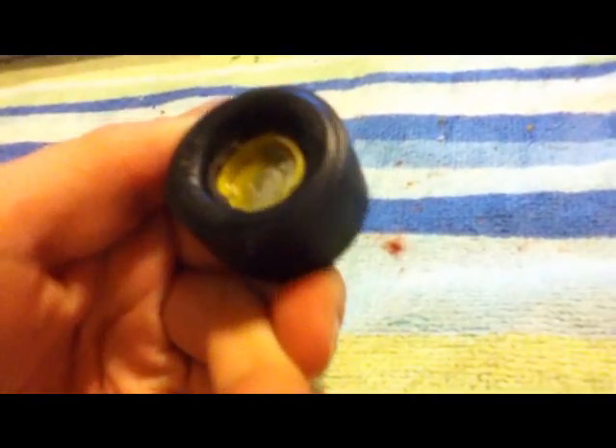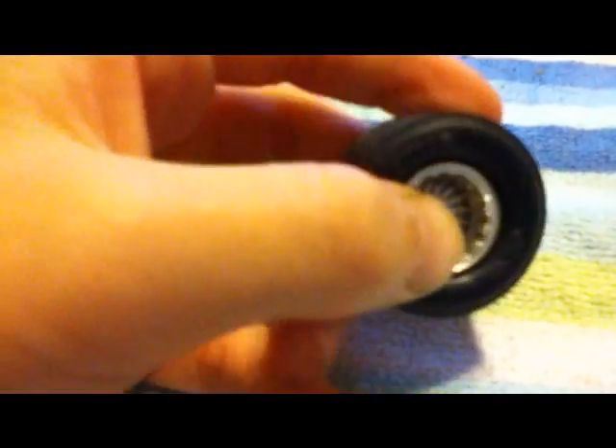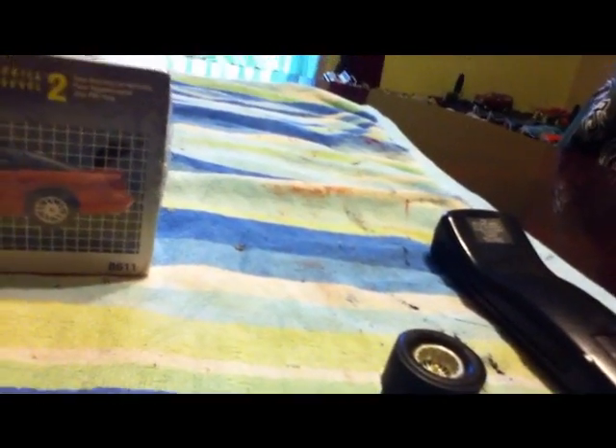I also got some slicks for my dad. I got these because he wanted some for his Ford 40. Yeah, those will work good. Thank you Stoney for this — I'm sure he'll love these. And I love the Camaro.